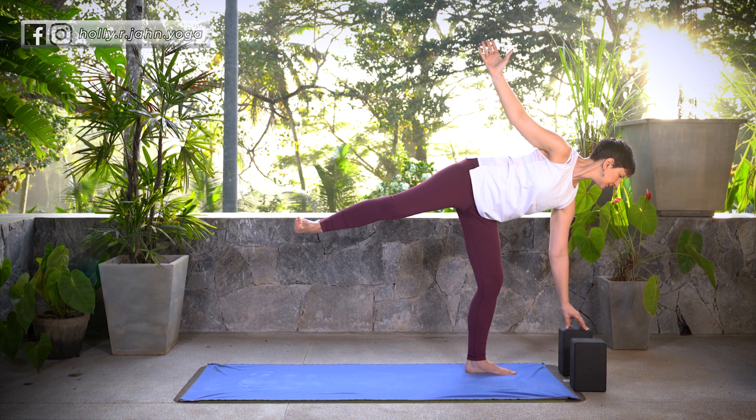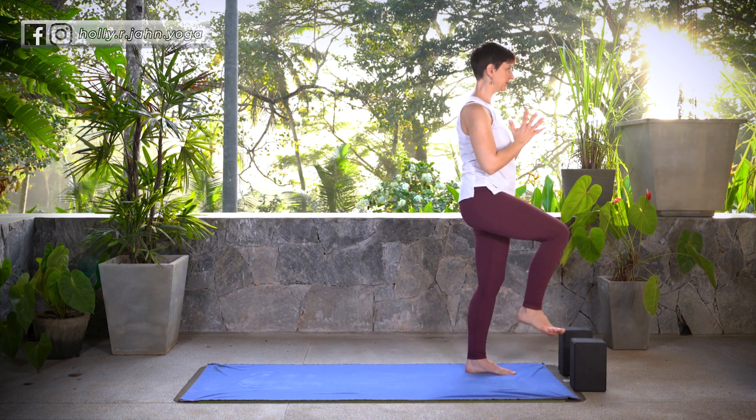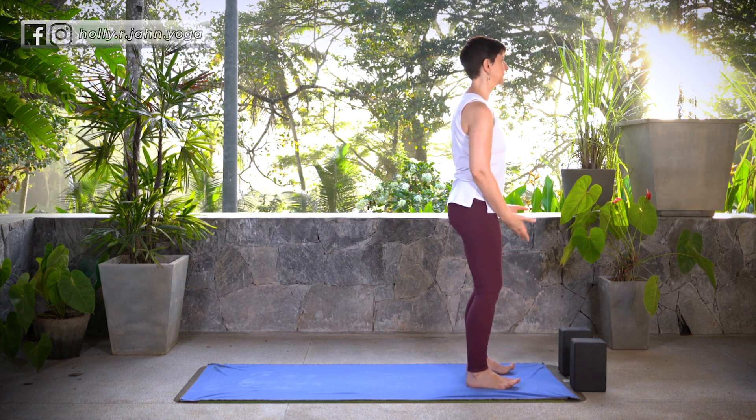Soften both knees. Start to square off the hips and the torso to the front of your mat. Front thigh floats upwards in front of you, and then exhale, place the foot down to find Tadasana. We'll take a full sun salutation here.